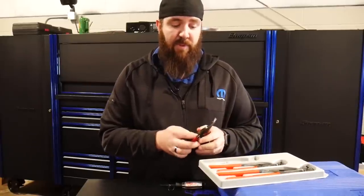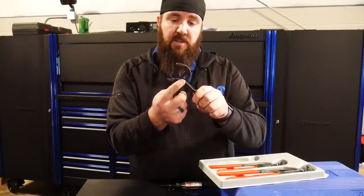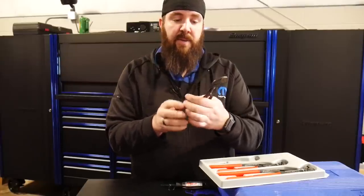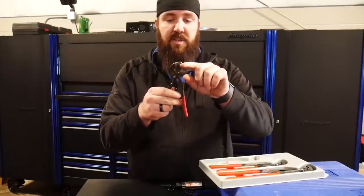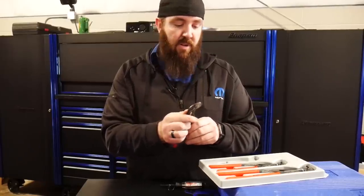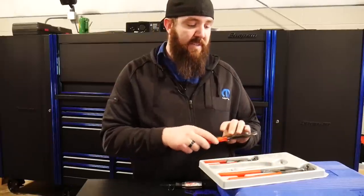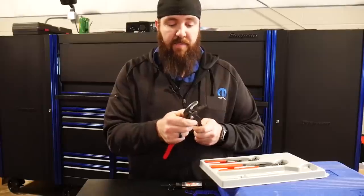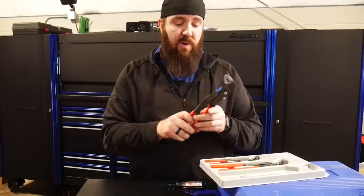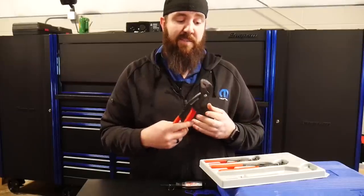If anybody hasn't had a set of Knipex pliers before, these make the biggest difference. They are a locking jaw plier with a push button to set it and go up and down. This specific set is the Cobra style, with locking jaws on the top and bottom at 45s. The small ones are great for getting into tight places and removing broken fasteners, all the way up to the PC12s, which are great for doing alignments and getting big stuck water outlets out of manifolds. These would be a must-have for your toolbox.